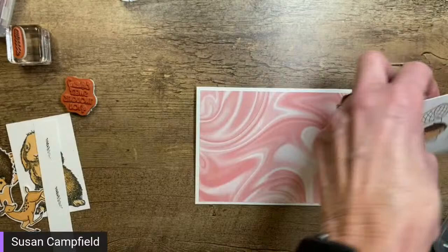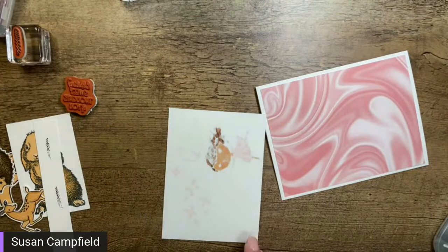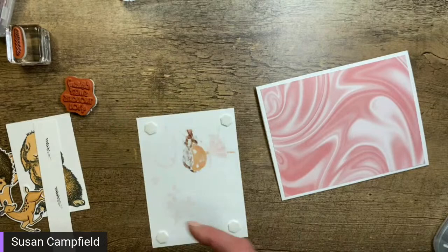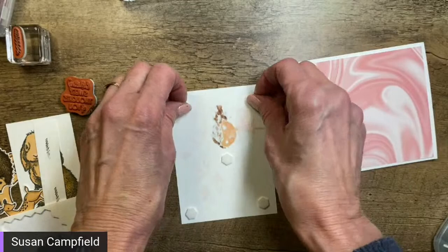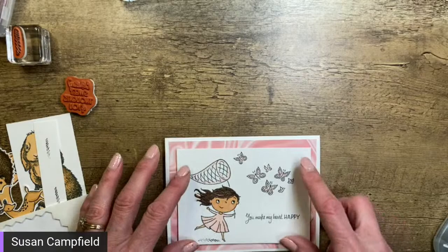There we go — we're going to put this right here. I'm going to pop the image up on dimensionals because that's just kind of how I roll. On the back side you can see the alcohol markers do bleed through the card stock — that is normal, that's what's supposed to happen. And as my friend Pip in the UK would say, 'no soggy middles' — so we're going to add a dimensional right in the center there.